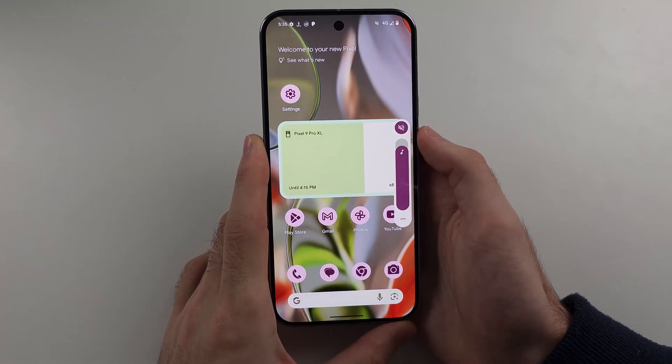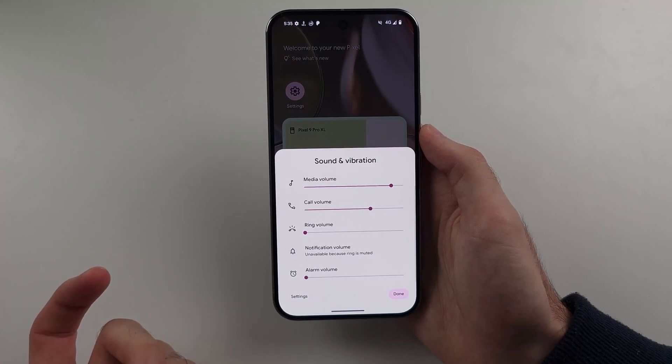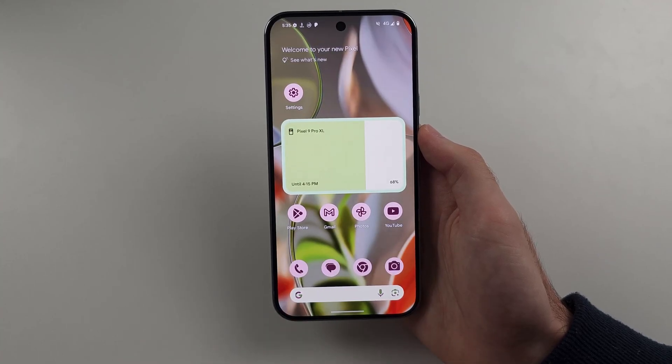Click the volume slider and then the triple dots to access the alarm volume setting. If this is set to the lowest, you're probably not going to hear the alarm, so you want to set this to the max.